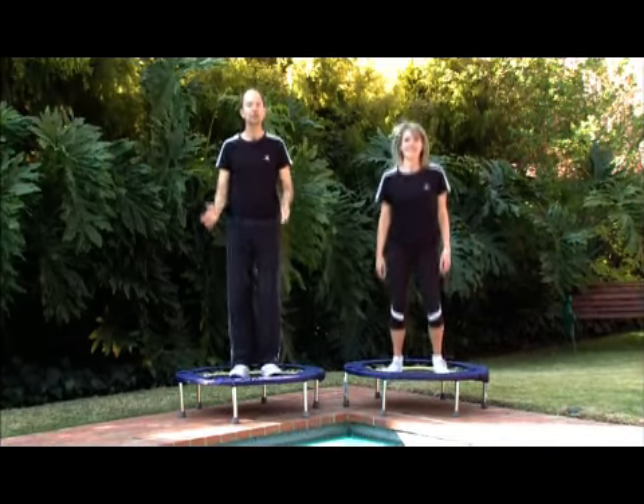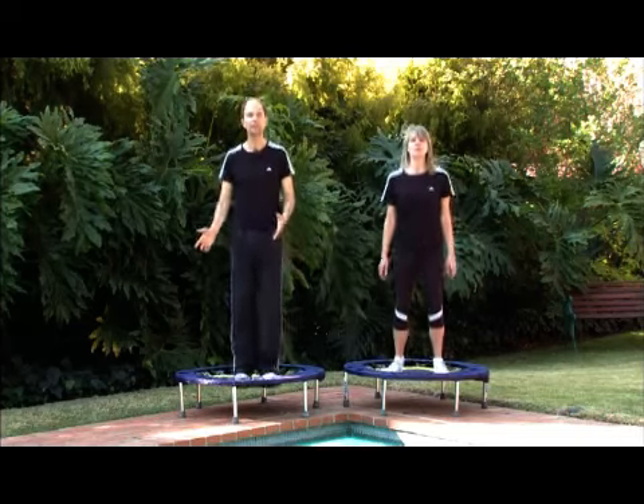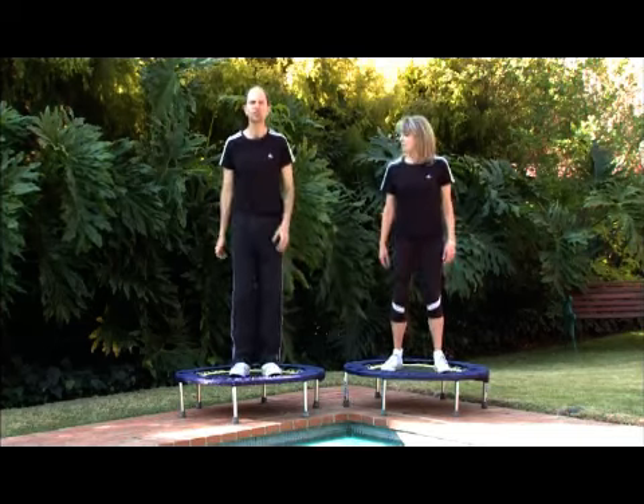An essential way to start your day is to focus on your internal organs. If you are dealing with a health condition, a very important thing to do is to make sure that the major organs are functioning properly.